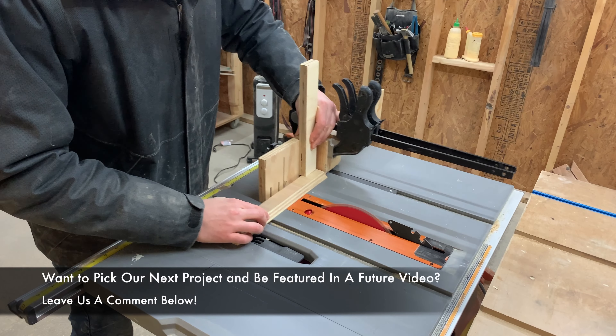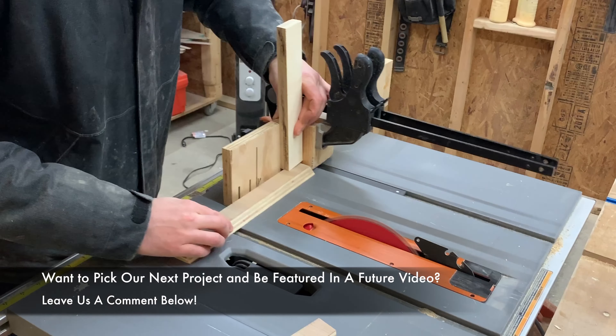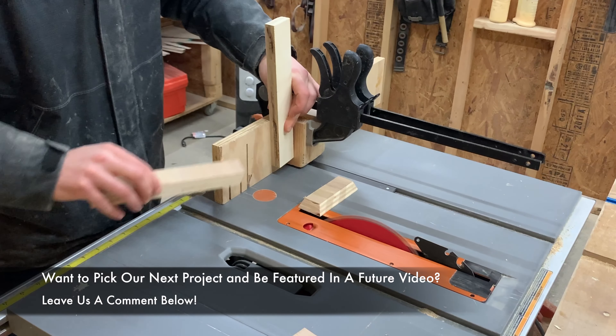While I cut these down, I want to know — what do you want us to build? Leave a comment below and if we pick your idea for a future project, we'll feature your comment in our video. Thanks for all the great ideas in advance!